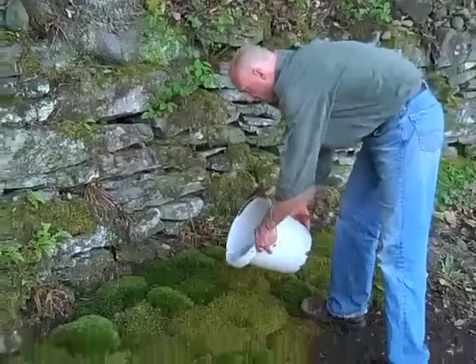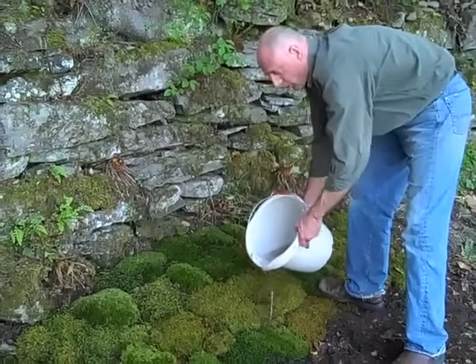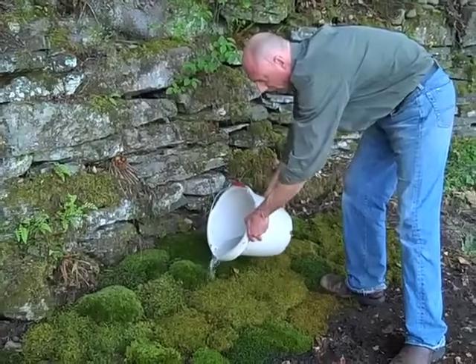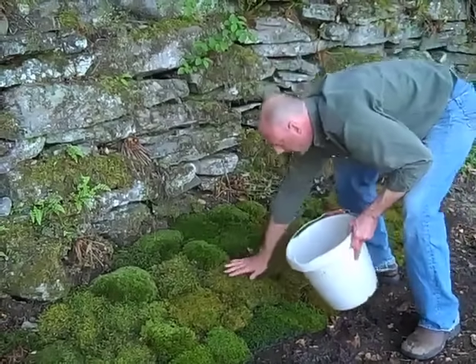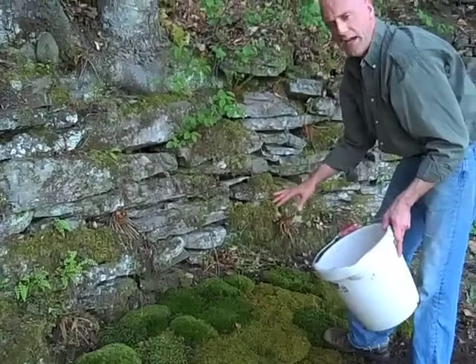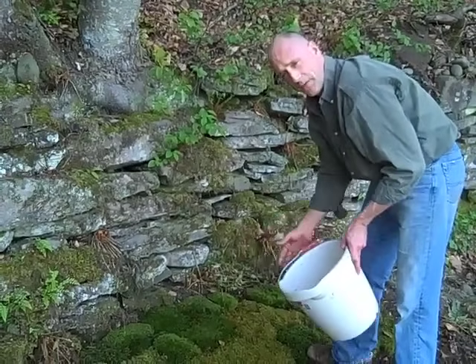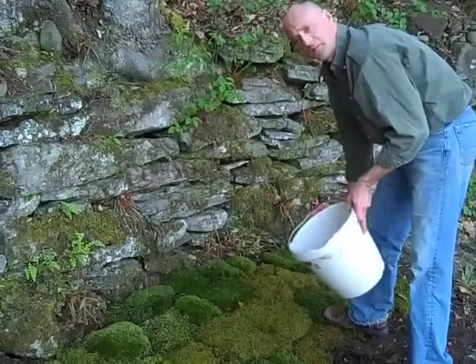I forgot my sprinkling can today, but I want to reinforce what's really critical right after you plant moss: just soak it in thoroughly. You can see this is going to give good adhesion to the soil. You want to keep this nice and damp — you don't want to see any ponding water, but keep it damp for the next couple of months. Every couple of days just make sure it's nice and moist.